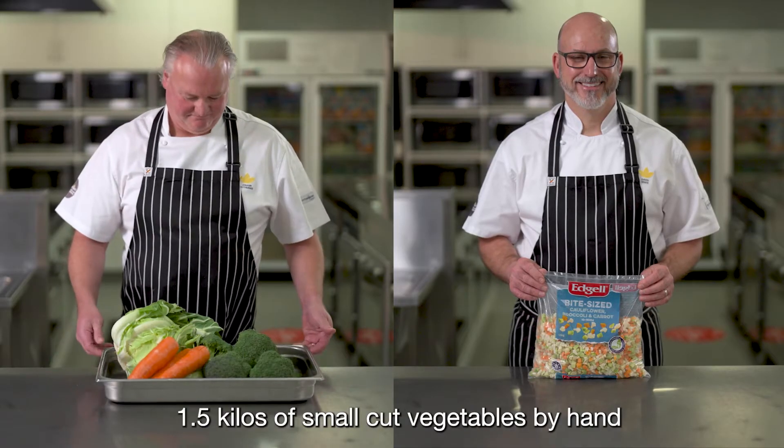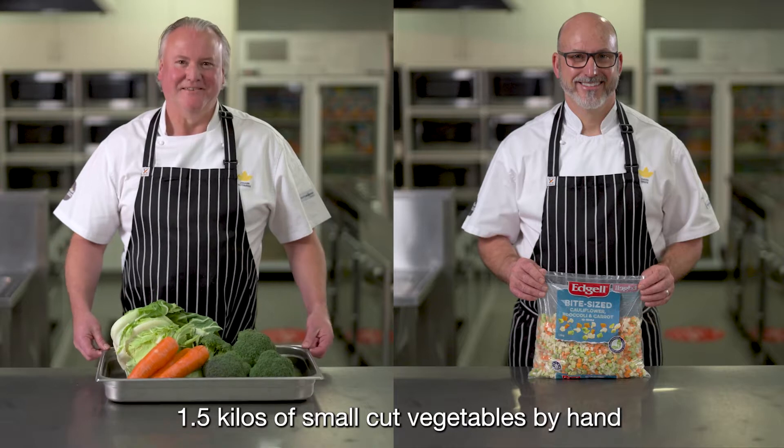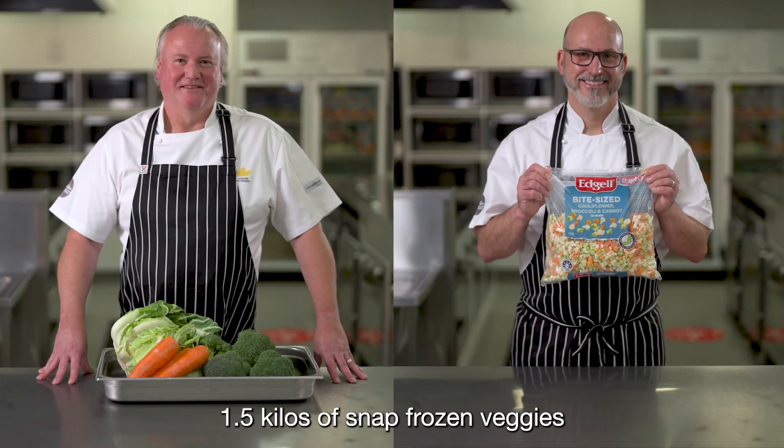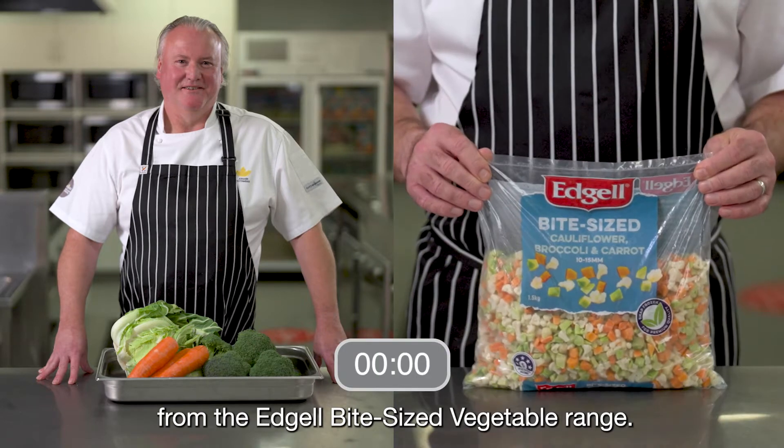Watch as chef Rob prepares 1.5 kilos of small cut vegetables by hand, while chef Dave prepares 1.5 kilos of snap frozen veggies from the Edge or Bite-Sized vegetable range.